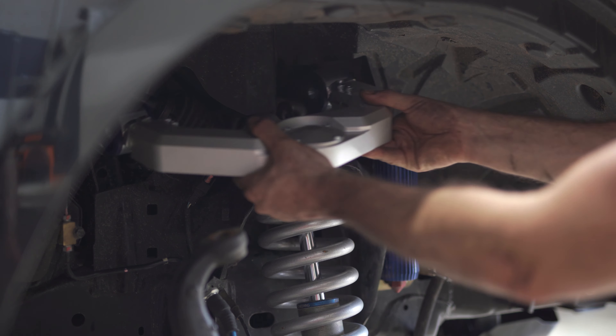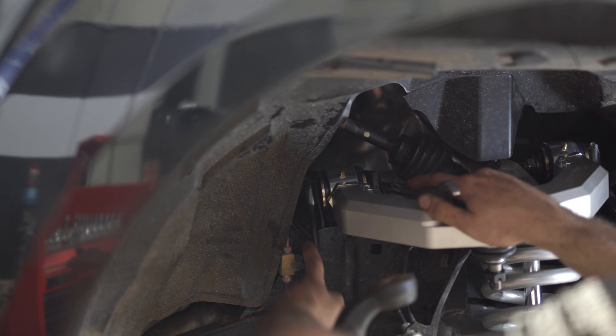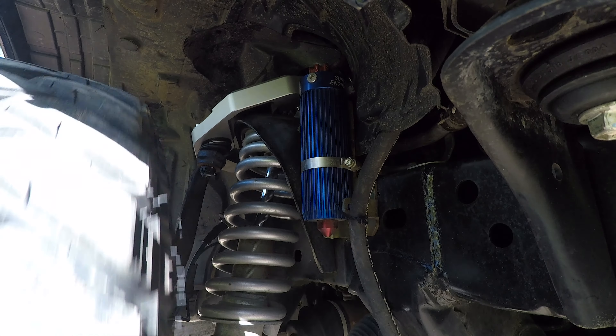Fitting a fully adjustable upper control arm helps to restore the lost articulation, allowing for better off-road performance. All Superior Engineering UCAs are designed to increase down-travel and maximise coil chassis clearance.